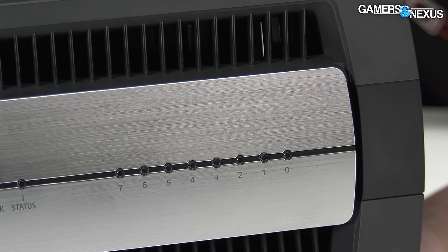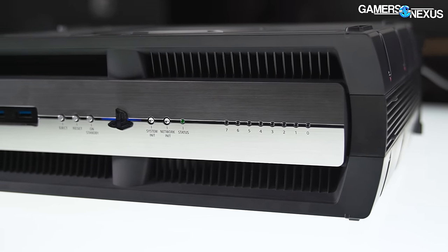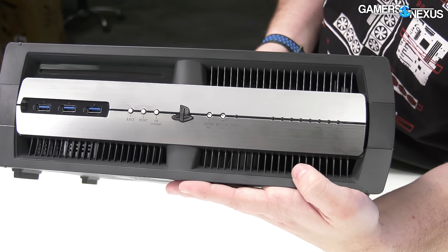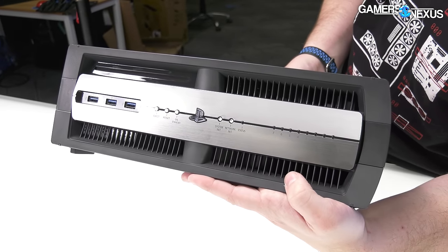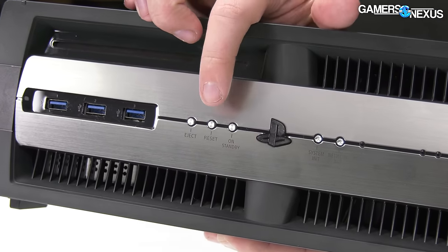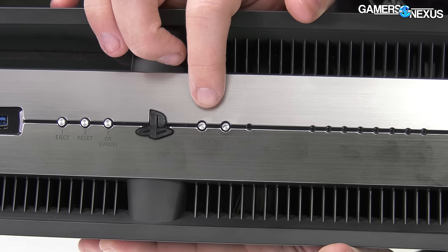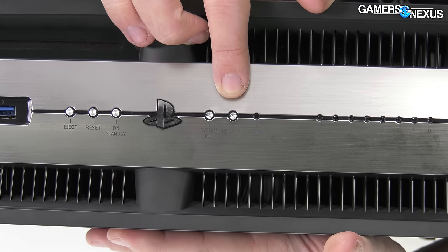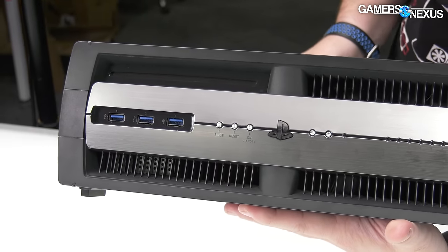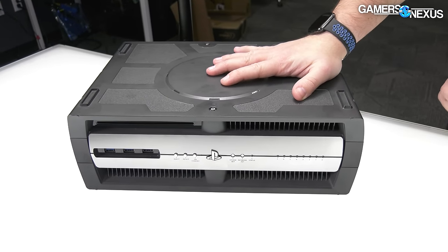The front of it is really interesting. There's a brushed aluminum plate — very thin metal, seems to be mostly glued onto the plastic. There's a bunch of LEDs numbered from zero to seven. We've seen them light up green and red, but we don't know the specific meaning. If you're a developer in the audience we'd be curious about that. There's also an eject button for the optical drive, reset, power, standby, and some pin-press buttons for system, memory, or network information.